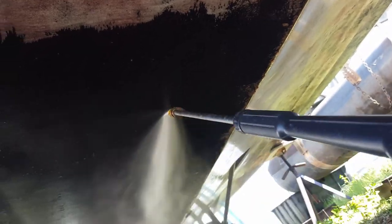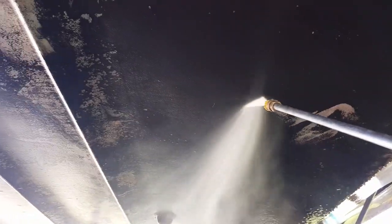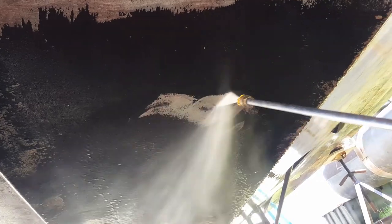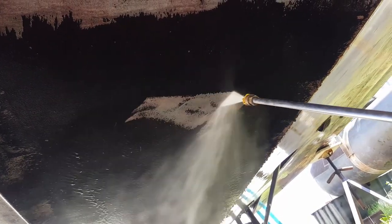We're going to give this a go. I'm doing this one-handed since I don't have anybody here to help me film. You can see the old bottom paint pretty much comes clean off.